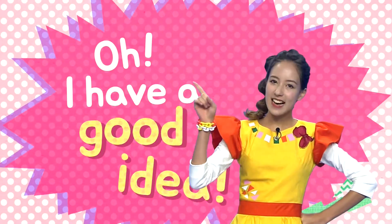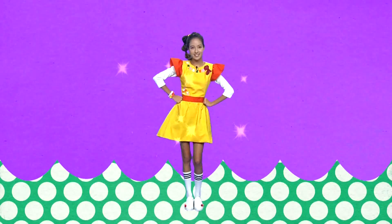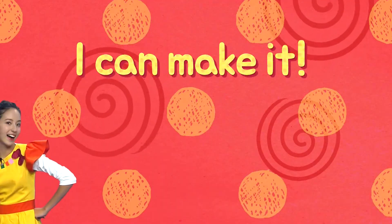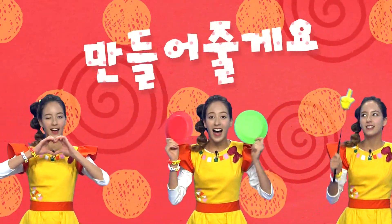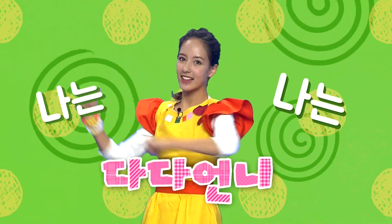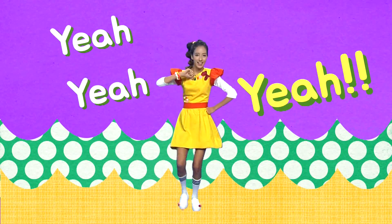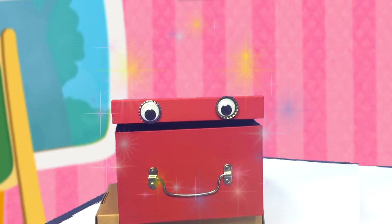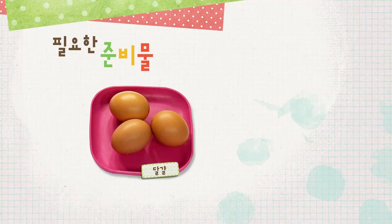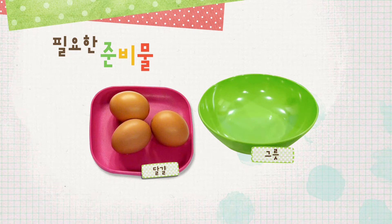Oh, I have a good idea! 필요한 준비물은 먼저 달걀, 그리고 달걀을 풀어줄 그릇을 준비해 주세요. (The materials you need are first eggs, and please prepare a bowl to beat the eggs.)